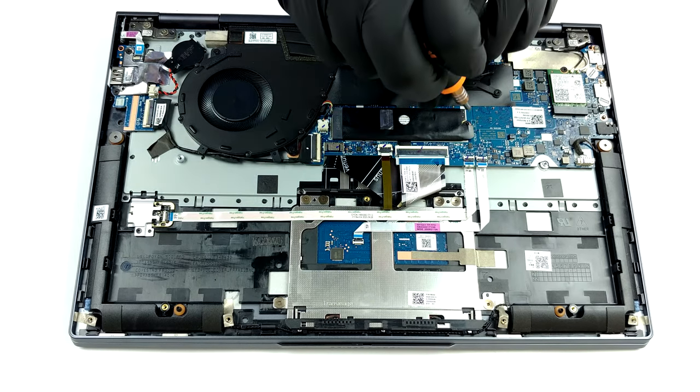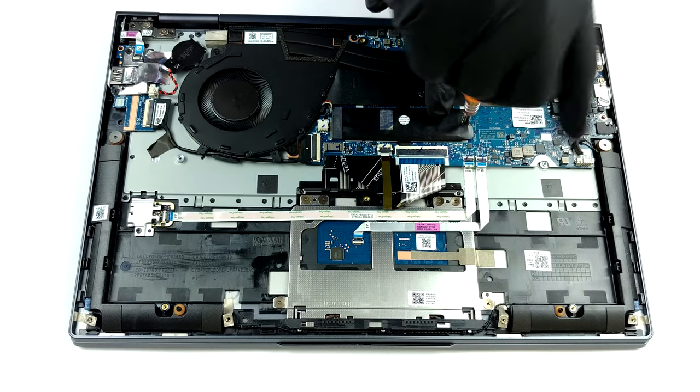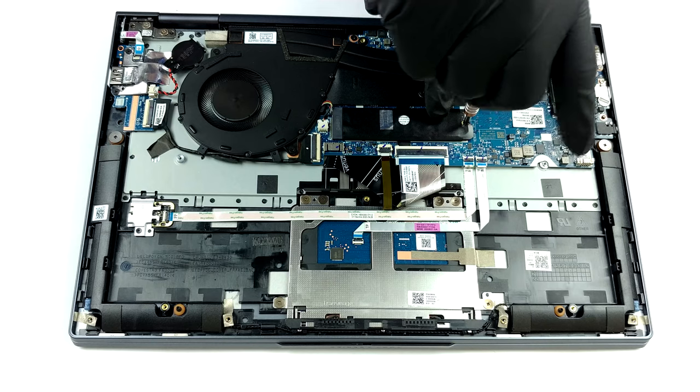On the bright side, Lenovo has included one M.2 slot, which supports PCIe X4 drives with lengths of 80mm and 42mm.